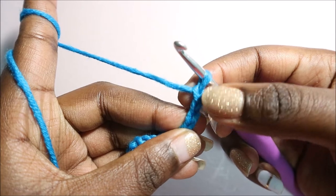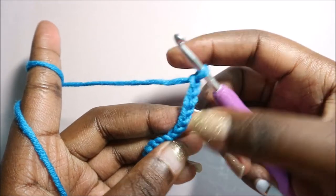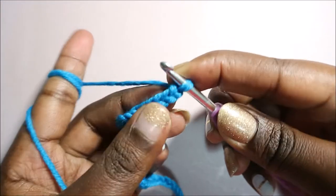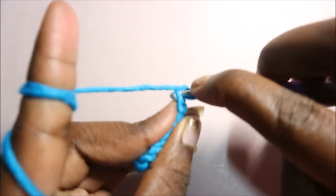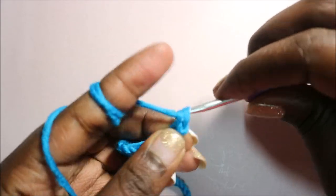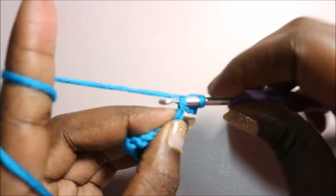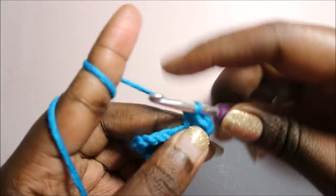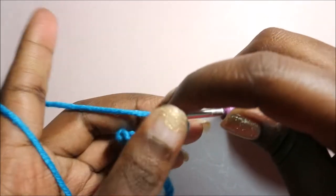We're going to do eight single crochets. You're going to skip this one and do a single crochet in the next one — that's one single crochet. Then continue in the next seven stitches, so another single crochet — two, and then the next one for three.